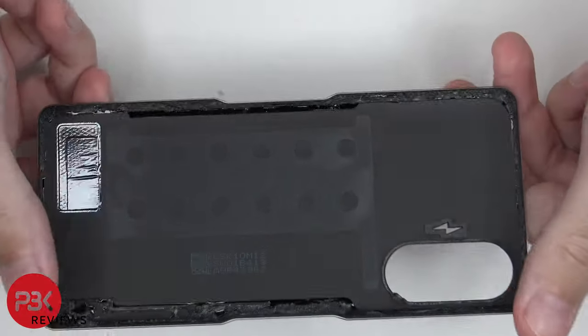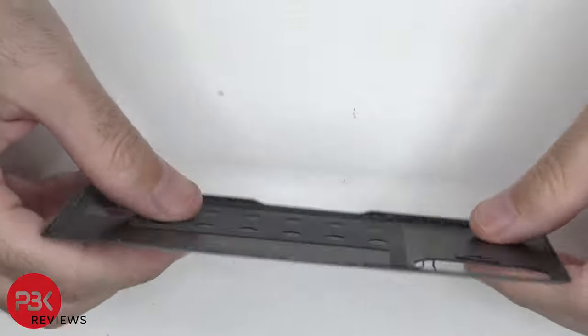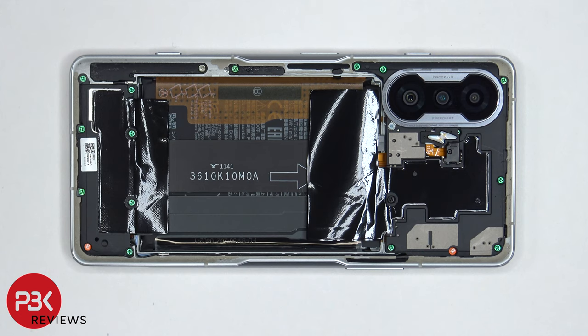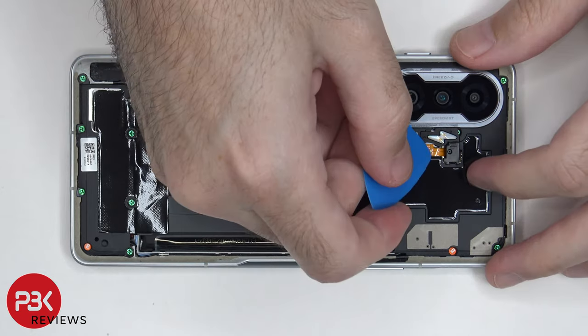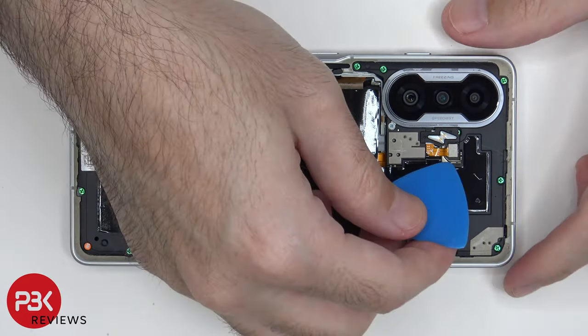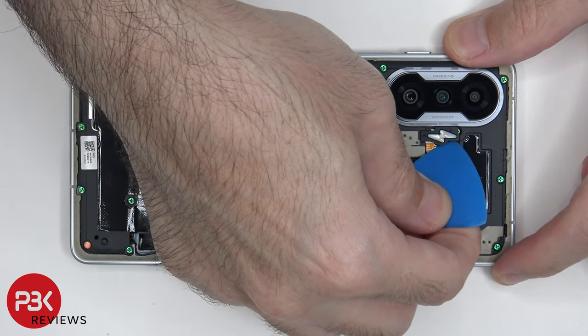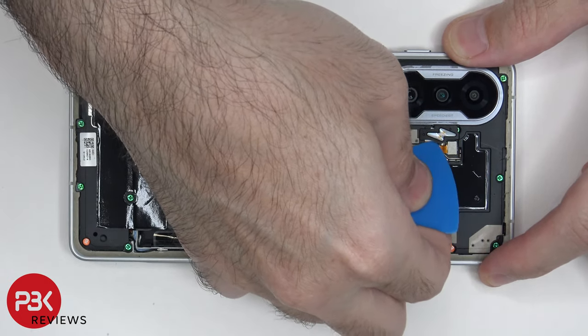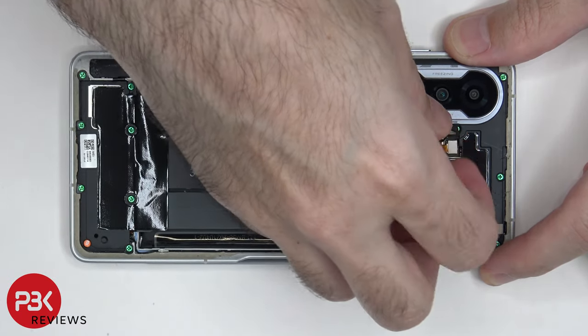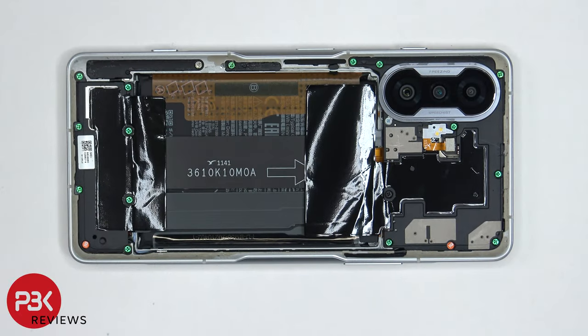Here's a better look at the glass back plate. At this point, there's a plastic bracket covering the connector for the flash which needs to be removed. Now we need to remove the flash diffuser or cover over the LED flash in order to gain access to the screw underneath. Once that's removed, we can disconnect the cable for the LED flash.